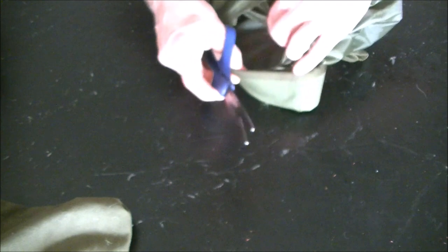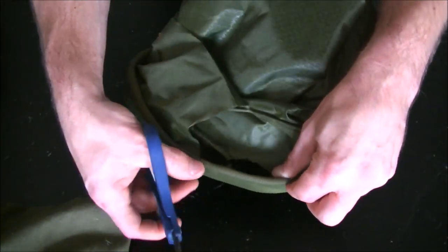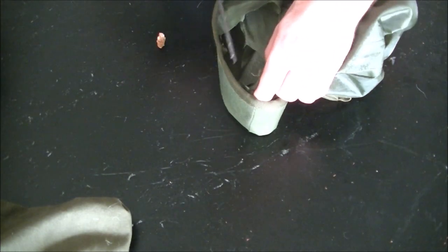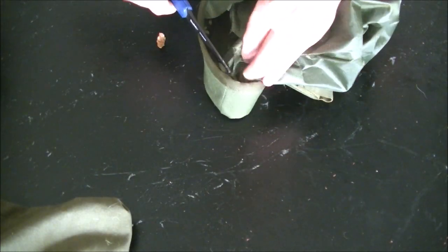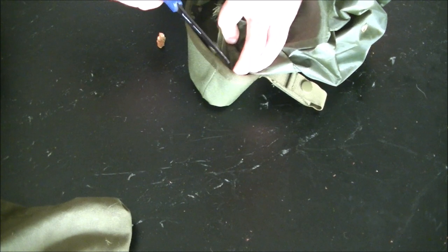I wouldn't recommend unstitching or anything because you want this layer right here - it kind of holds onto the plastic layer as well. That little stiffener is what keeps it open and keeps it to where you can actually conduct retention reloads without much hassle.